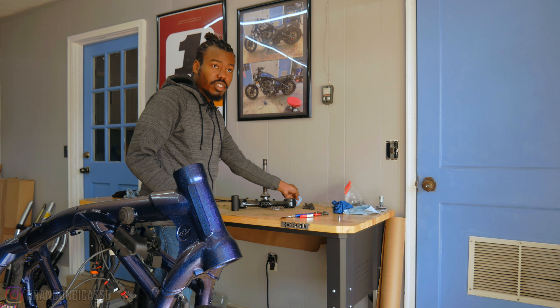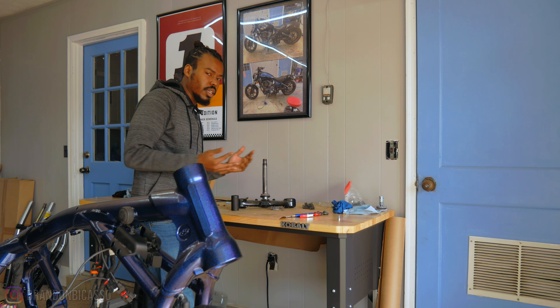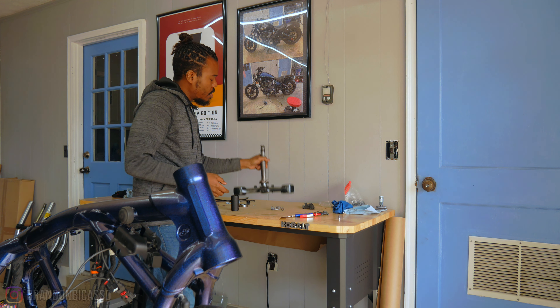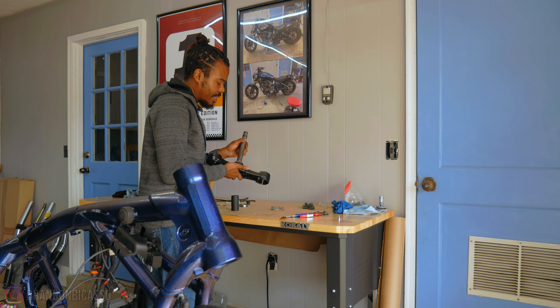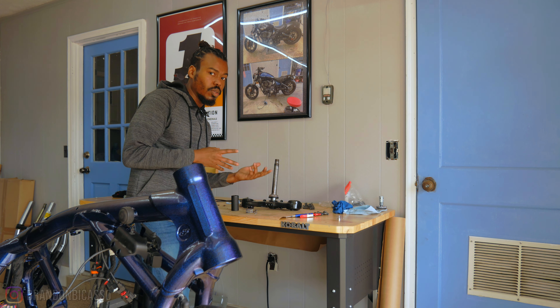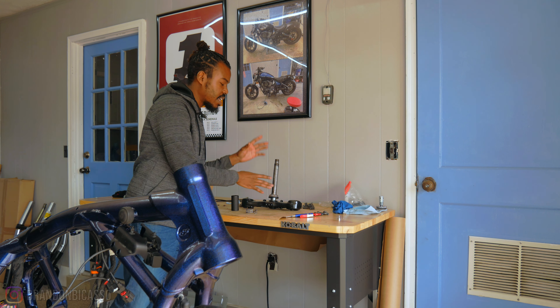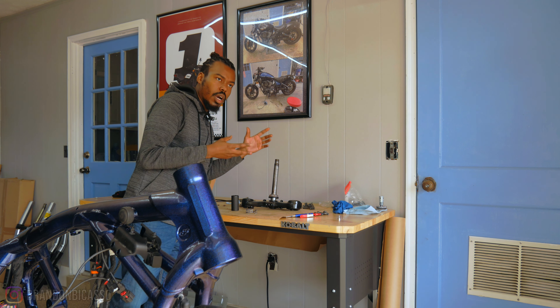On another episode of Brandon just struggling to get this bike back together — I've been dealing with bearings for the past two weeks. The swing arm is off at the shop because I could not get those bearings out. The steering head bearing I've been battling for like the past two weeks, and I ended up having to buy a tool because I could not get the new steering head bearing on, and also had to buy a tool to get the old one off.